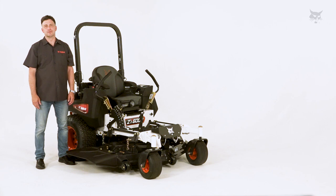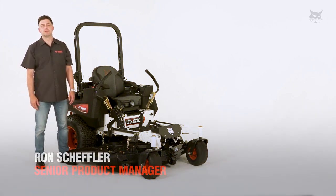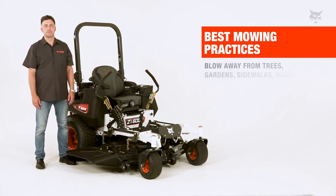Hey folks, welcome to Bobcat Turf Talks. My name is Ron Scheffler, Senior Product Manager for Bobcat Mowers, and today we're going to be talking about best mowing practices.